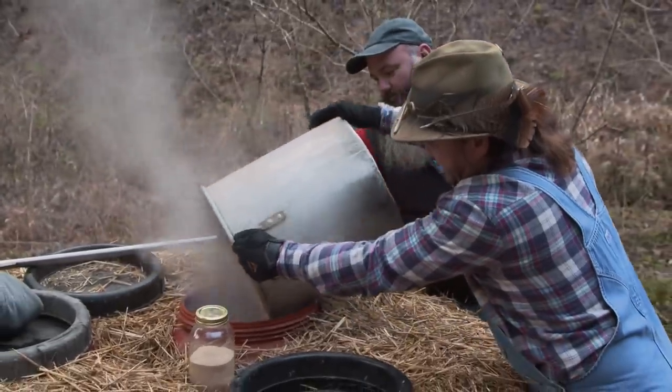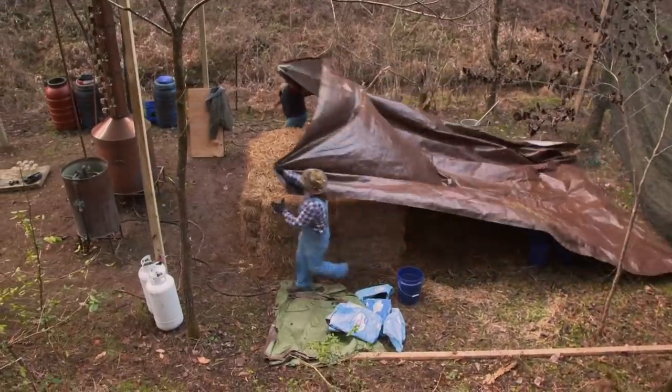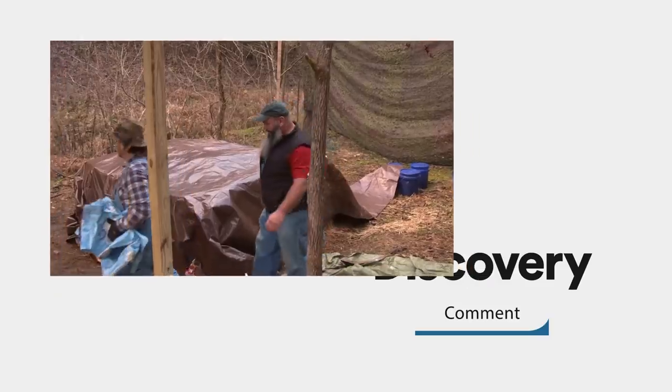Family, it is hot, ain't it? We got all three of these barrels mashed in, man — it's smelling amazing. We're going to get this thing packed back up with hay, get her covered up, keep all the moisture off of it, and let this stuff rock and roll. That went good, didn't it, brother? I think it's going to make some fine liquor right there.